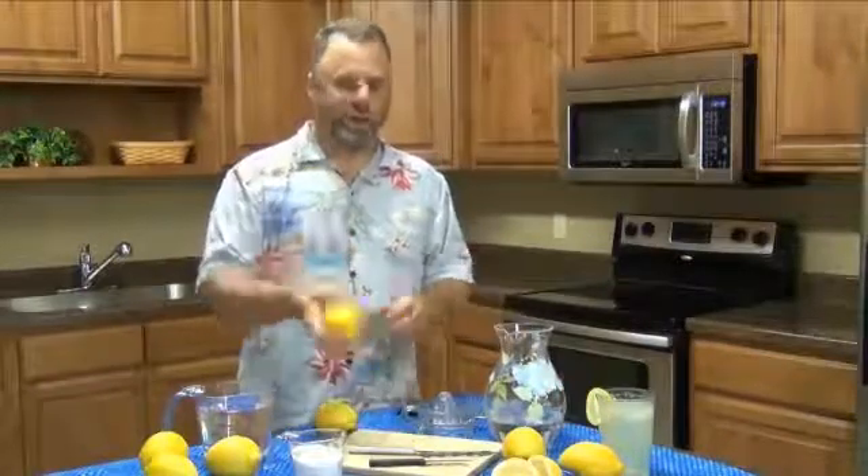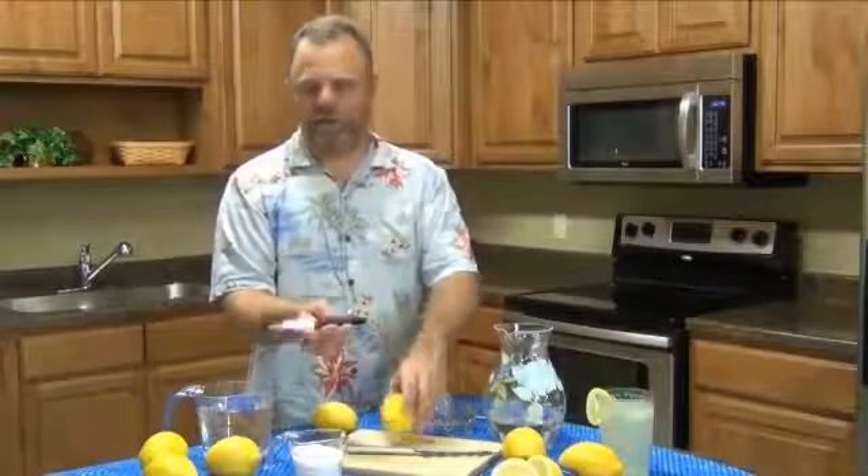First of all, I'll cut the lemon. I have a serrated paring knife here — it's got super fine serrations and that's one way to cut lemons. There are a lot of different knives that you can use for that purpose.